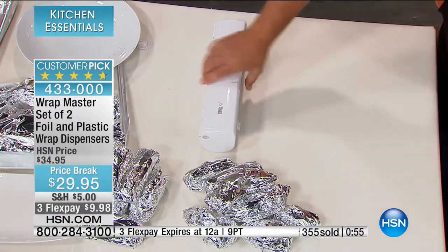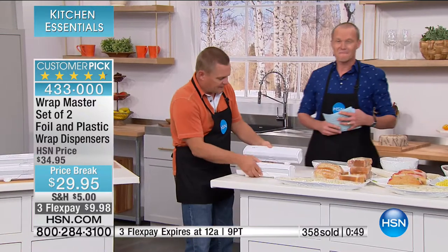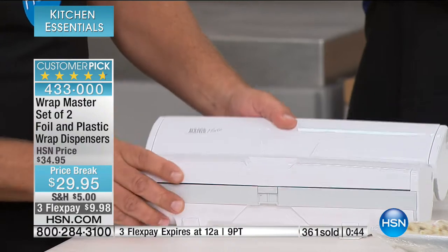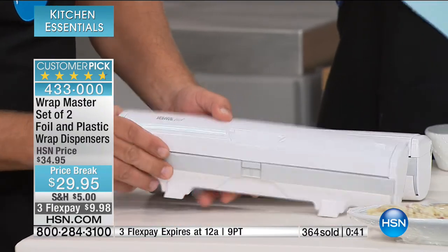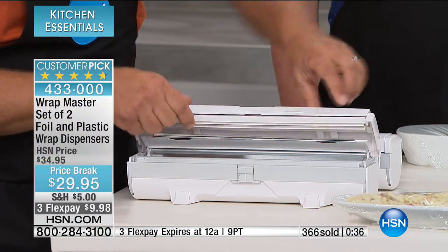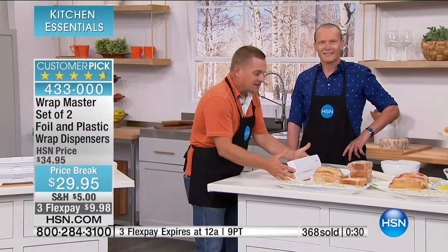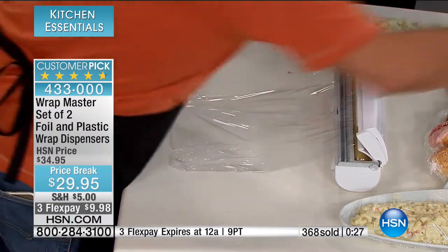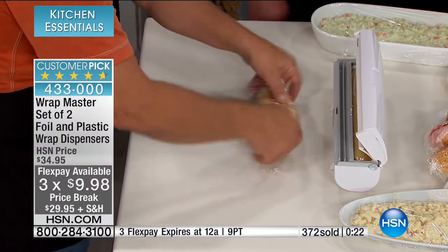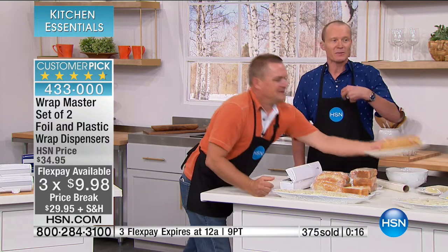It's safe, fast, quick and easy. They're labeled — the top says 'Wrap Master Plastic' on one and 'Wrap Master Foil' on the other, with the difference being in the cutting blade underneath. That's where the magic happens — it gives you that perfect cut each and every time. Whether you're getting the white, the blue, or the red set, you get a set of two. $29.95, flex pay of $9.98, item number 4-3-3-0-0-0. The reviews are amazing — add your review at hsn.com, because this is going to save you serious money. We've got around 500 remaining, so you need to be very quick on the phone lines. White will sell out first. Of course, you have the 30-day money-back guarantee.